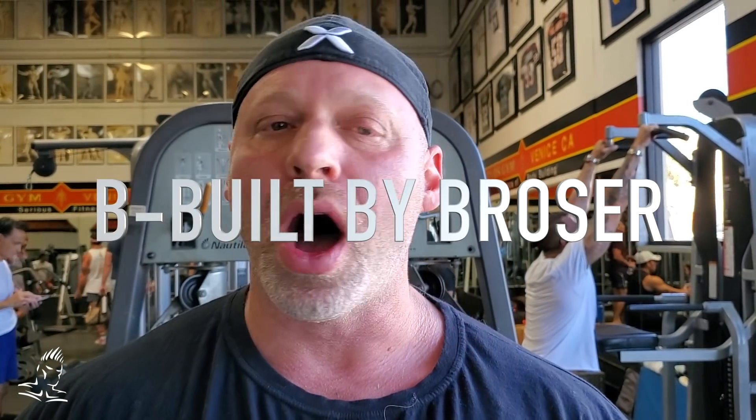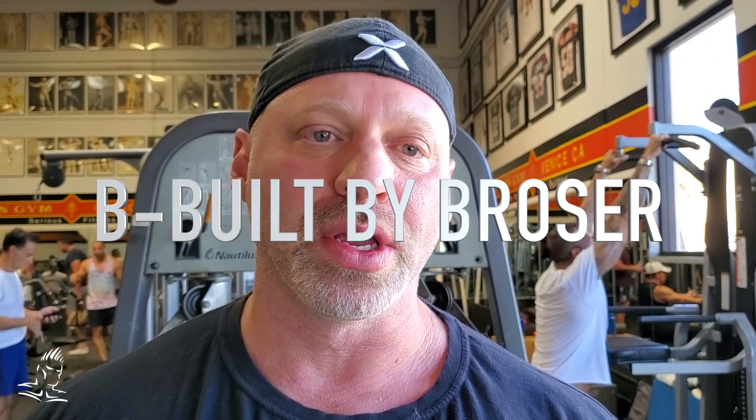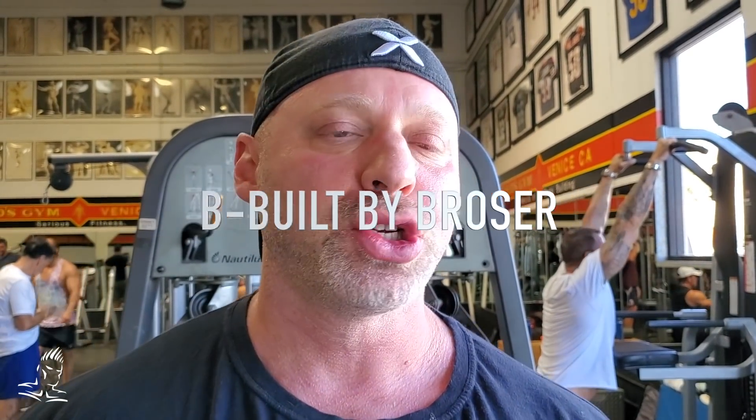Hey guys, welcome to another B-Belt by Rosa live from the Mecca. On today's show, we're going to show you some of my favorite contracted position movements. Last week we did favorite stretch movements. This week is going to be favorite contracted position movements.